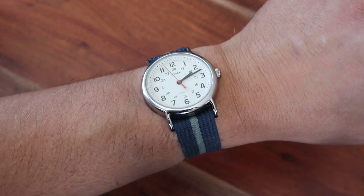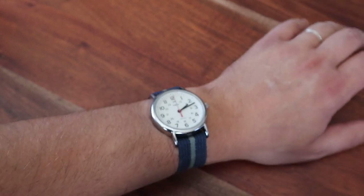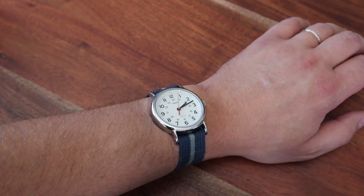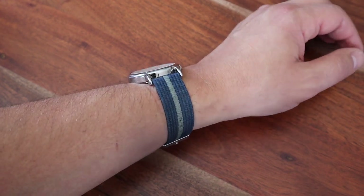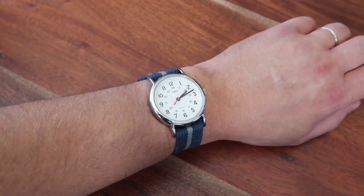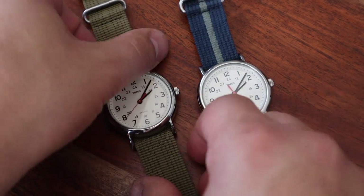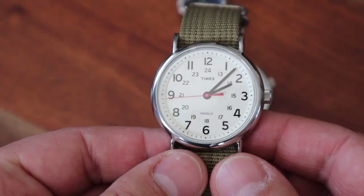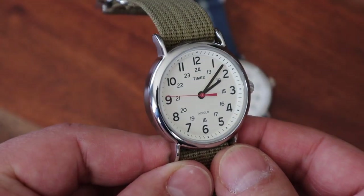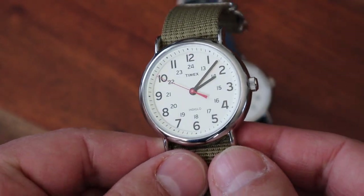All in all, I think this watch offers a fantastic value proposition. If you are looking for a non-expensive and great-looking watch, this Timex Weekender is for you. It is cheap, easy to buy, easy to read, stylish, and simple. You can buy it online straight from the Timex website, wait for sales that Timex runs every now and then, or buy it from other dealers or at department stores. Thank you for watching — let me know what you think about this Timex Weekender.